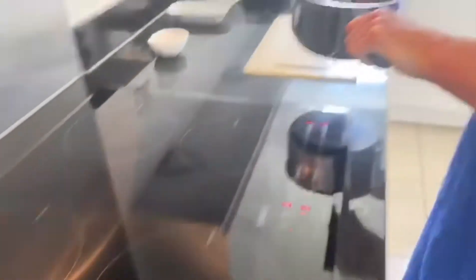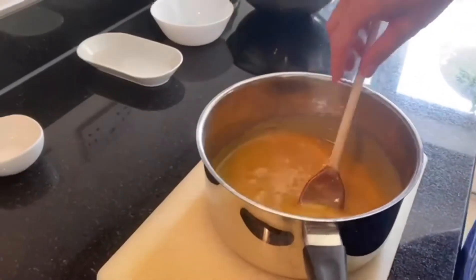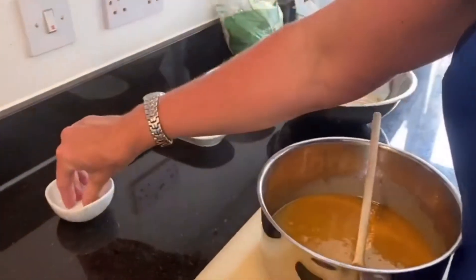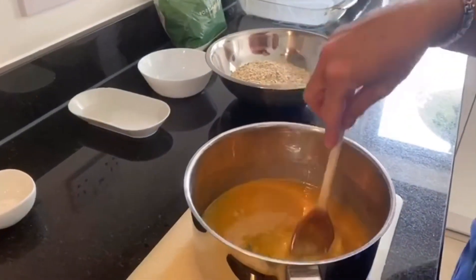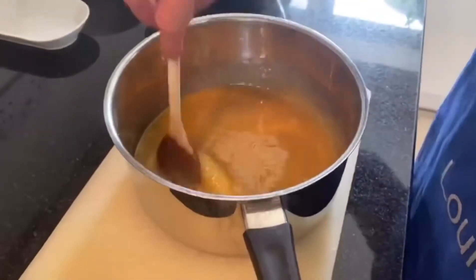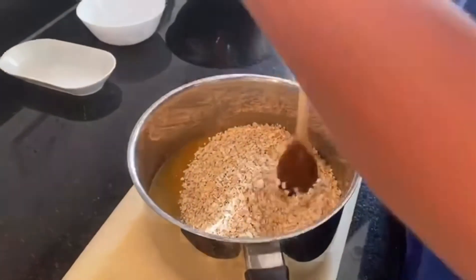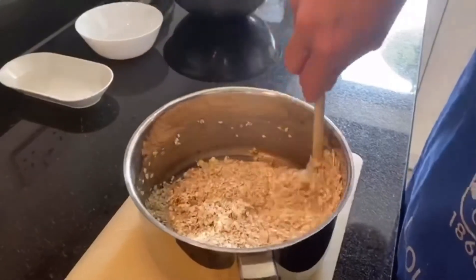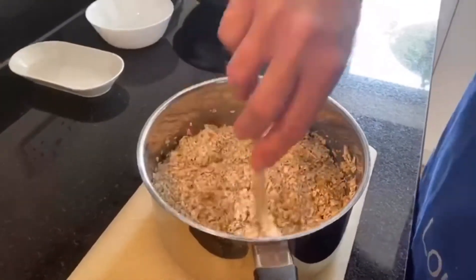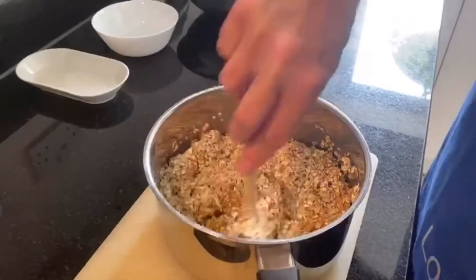Right, we've been simmering that for a minute. I'm going to take it off the heat and bring it over to a heat-safe surface. Now we're going to add our pinch of salt first — give that a quick mix in. Then we're going to add our oats and mix it all into the mixture. It's going to get very sticky and the oats will soak up all the sauce.